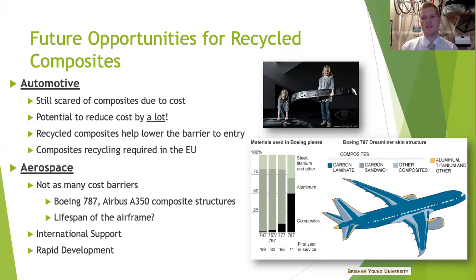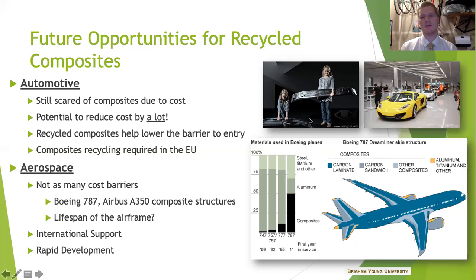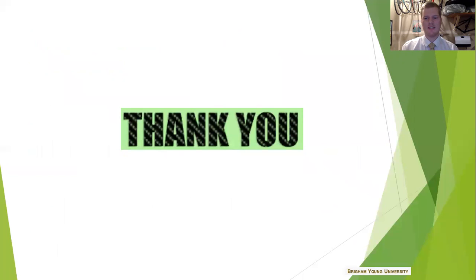I want to draw our minds back to the very beginning where we thought about our next car. Who knows — maybe your McLaren down the road will be made from recycled composites as well. Thank you again for attending and I'm looking forward to learning from the other submissions as well. I appreciate you. Thank you.